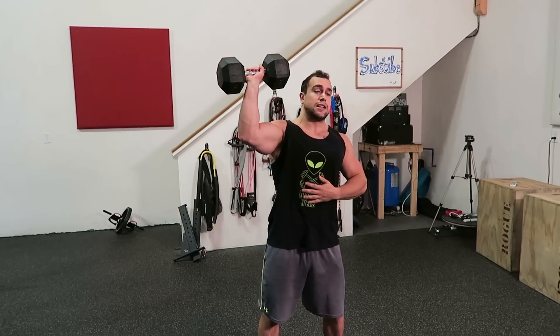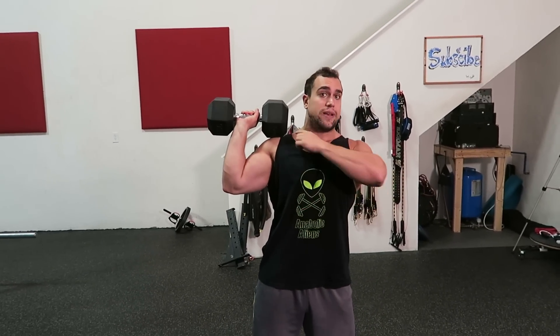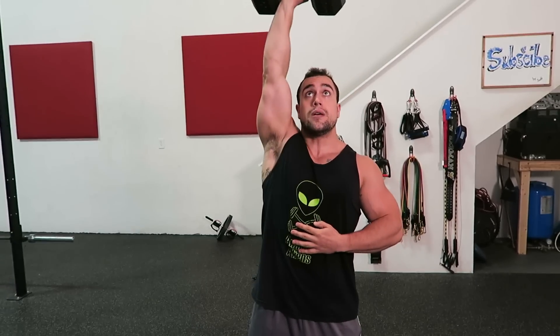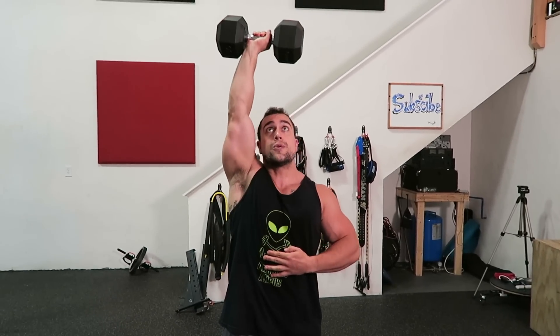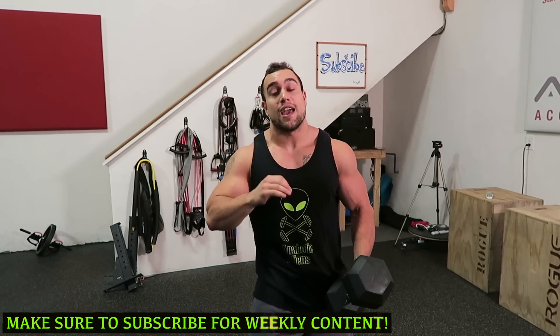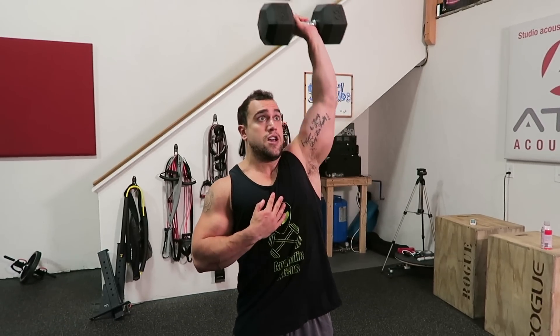Just like a normal shoulder press, I like to put my hand on my core to make sure I'm engaging as much as possible because as we're standing, you have to stabilize. Bring the dumbbell all the way down to the shoulder, full range of motion, coming all the way up and a little bit over the head to get that full engagement of the shoulders. If you're doing this to fix a muscle imbalance, I still always recommend you do both sides — you don't want that stronger point to start lagging and become the weaker point.